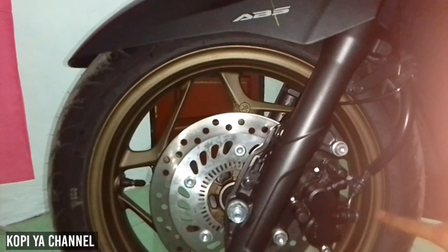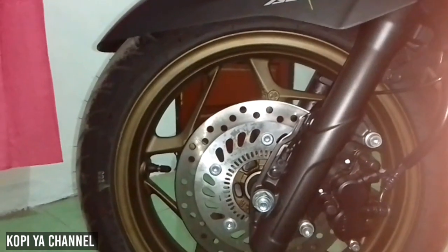Lanjut ke velg. Untuk velgnya disini menggunakan warna brown atau coklat gelap, dan menggunakan ban merek IRC ring 14, ukuran ban 110/70 untuk bagian depan.